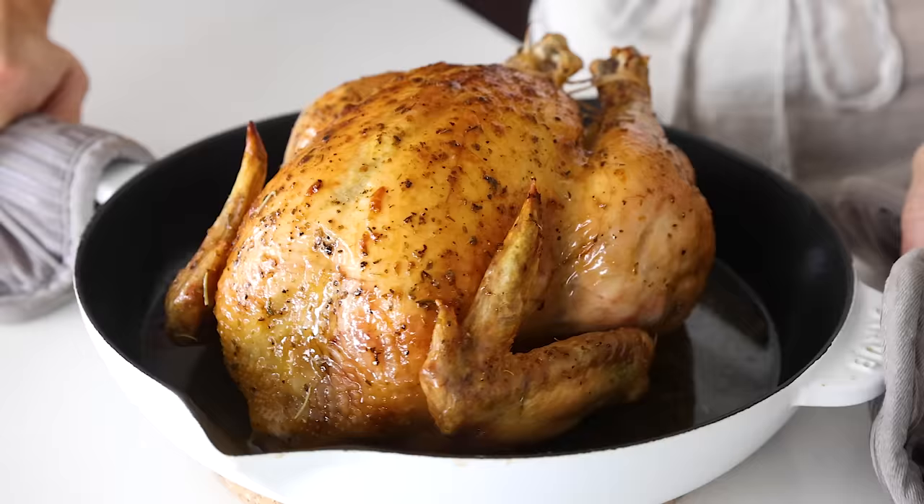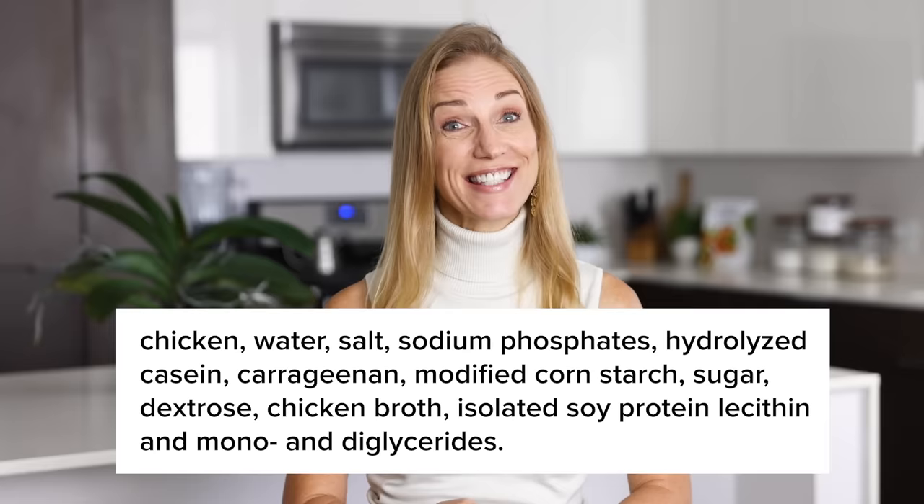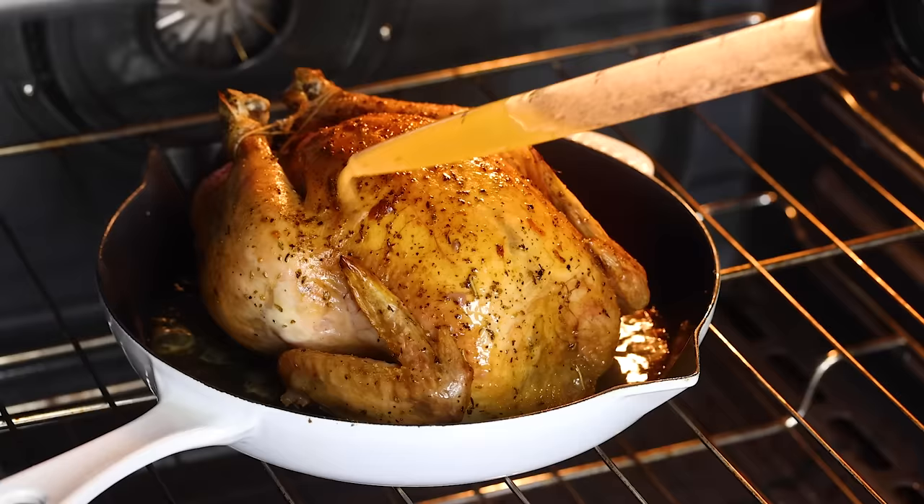I think everyone needs to know how to roast a chicken. Roast chicken is the ultimate kitchen staple, and while yes, you can buy a rotisserie chicken at the market, you can't control the seasonings on that store-bought version as you can at home. I use the term seasonings pretty loosely because often on those store-bought versions, the seasonings look a little something like this. My homemade easy roast chicken recipe has just three ingredients: chicken, olive oil, and wholesome seasonings.